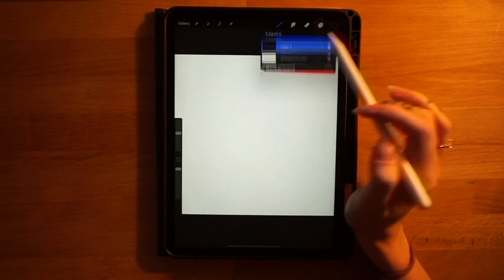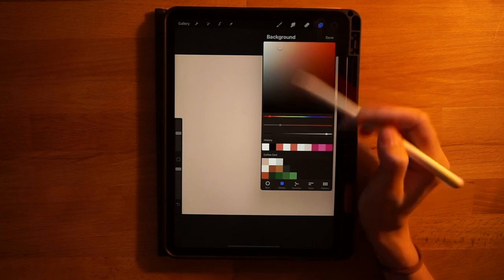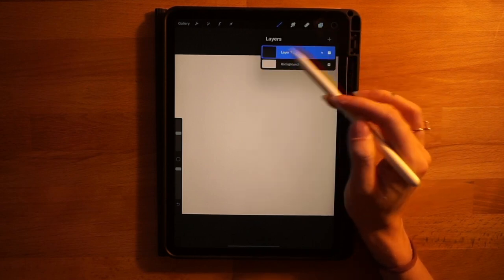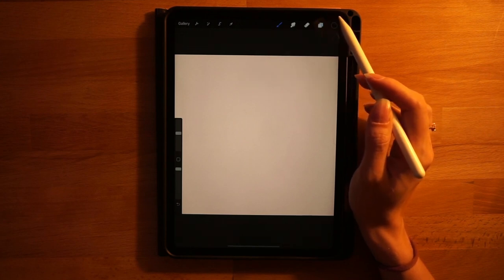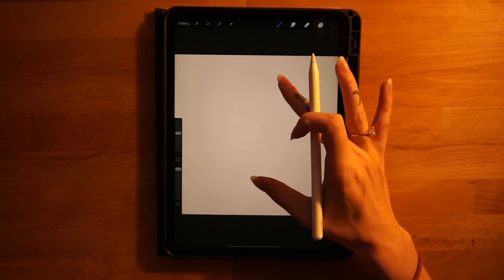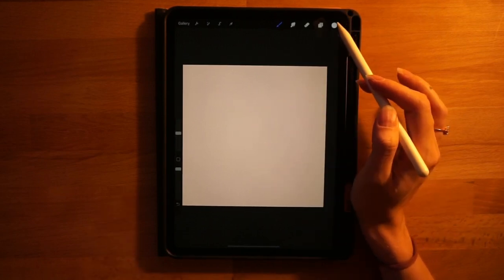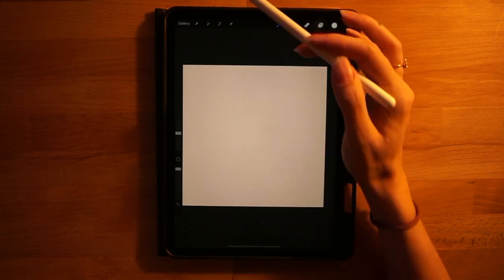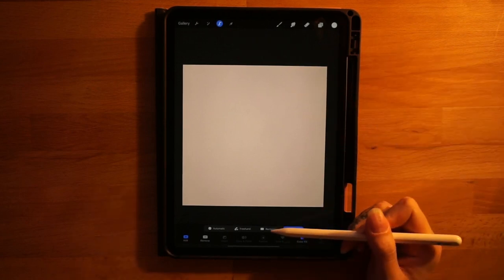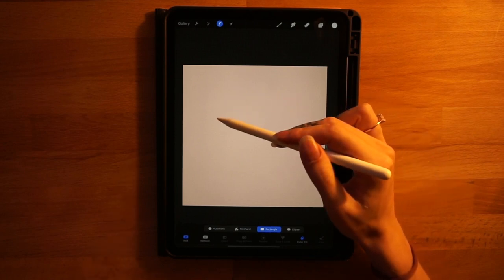We'll be using a few different tools and techniques for all our different shapes like the wheels and the coffee cart. Let's get started. Click on the background color layer and select the first color on the first row to fill in the background. Next, on layer one, grab the second color on the first row and we'll start drawing the main rectangular shape of the coffee cart.